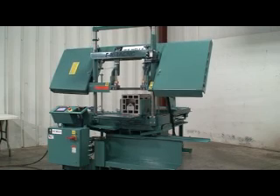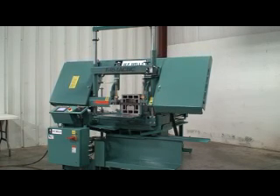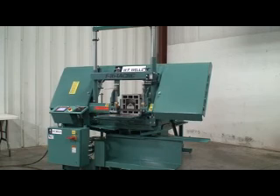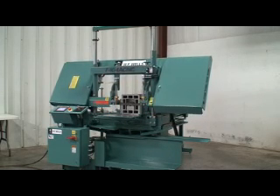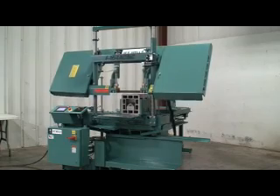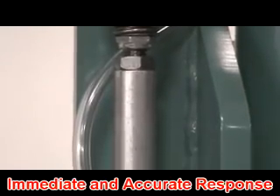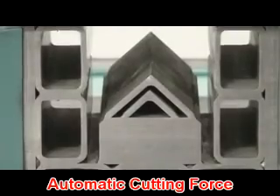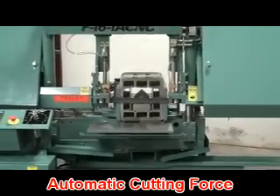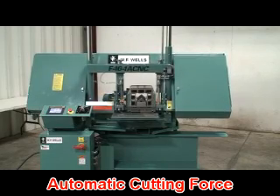What sets a WF Wells bandsaw apart is our cutting force system. Other manufacturers use the pressure differential in their cutting-head hydraulic cylinder to control cutting force — far removed from the saw cut, subject to variables like changing material cross sections, pressure sensors, fluid viscosities, and cylinder stiction. WF Wells cutting force is controlled between the blade guides by precision metering valves while the material is being cut. The metering valves respond immediately to changing cross sections such as rounds and structural shapes, ensuring proper cutting force throughout the entire cut. Even with a dull blade, straight cuts are automatic, maximizing productivity by optimizing cycle times, reducing material waste, and maximizing blade life.